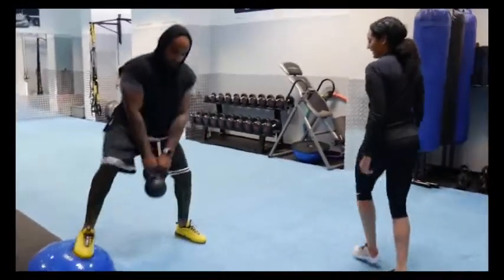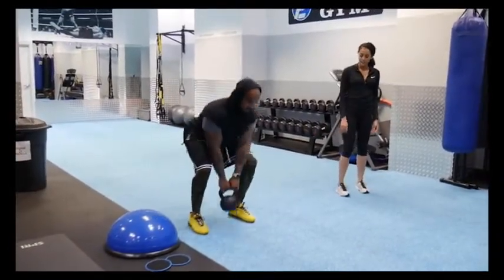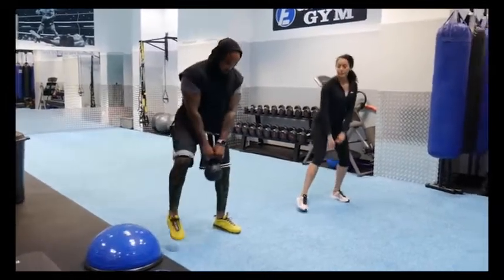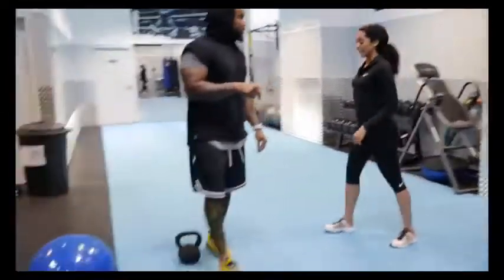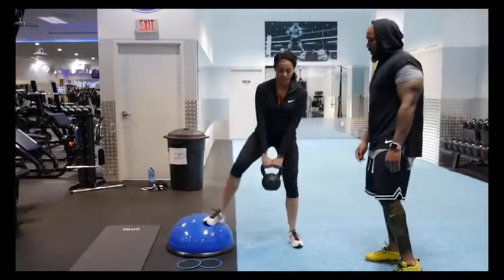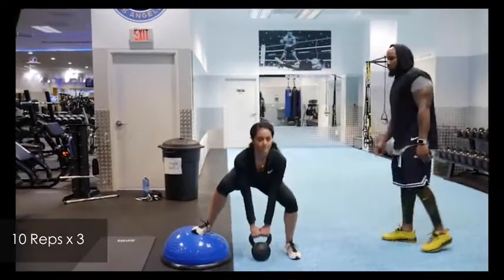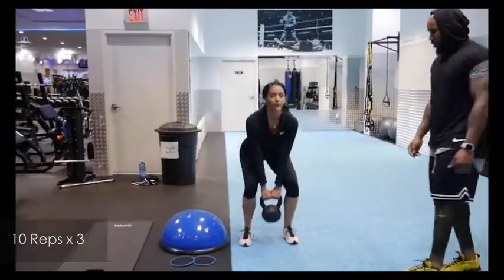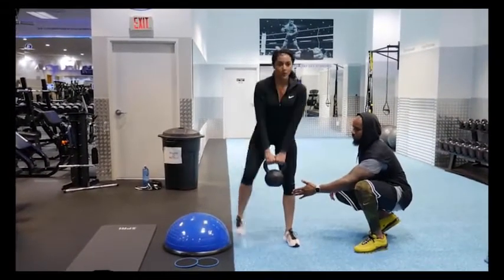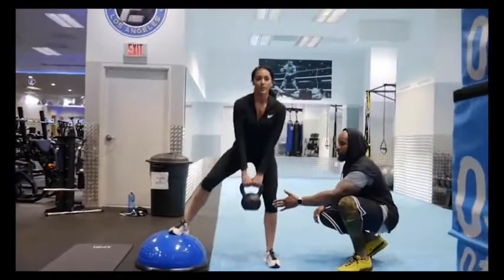One thing I really like about training with G is he's super hands-on and always demonstrates the workout in proper form. I think he had either a 25 or 35-pound kettlebell. We're doing lateral squats on a bosu ball — three sets of 10 reps on each side. The main things he asked me to focus on were keeping my knee behind my toes and getting the deepest squat possible while keeping my chest up.